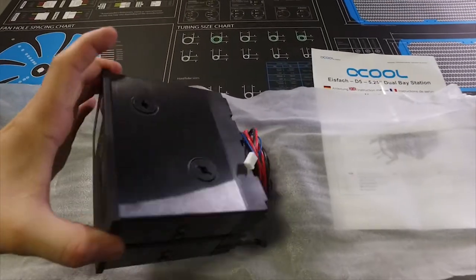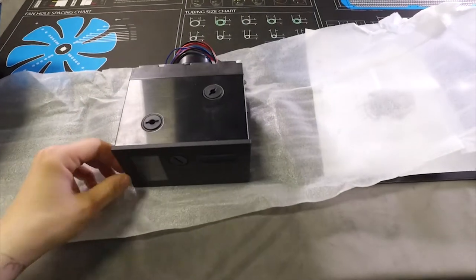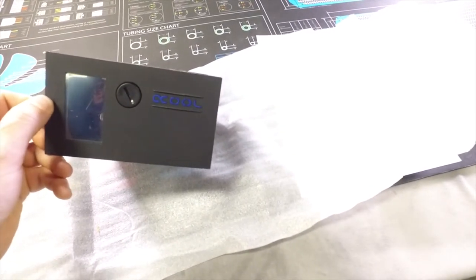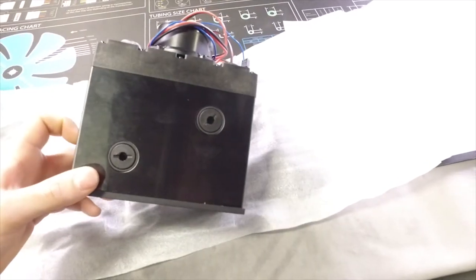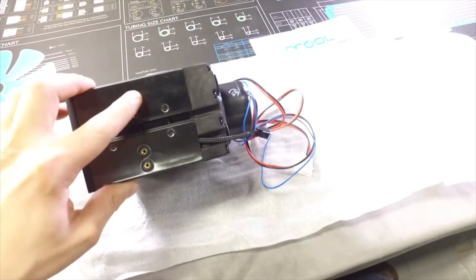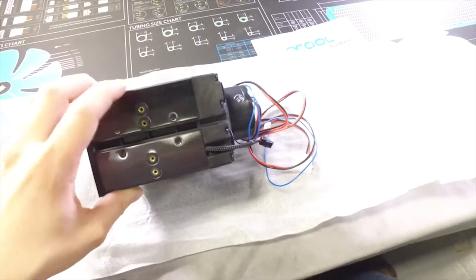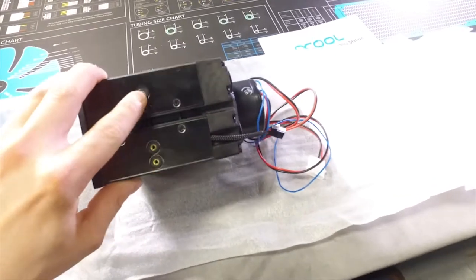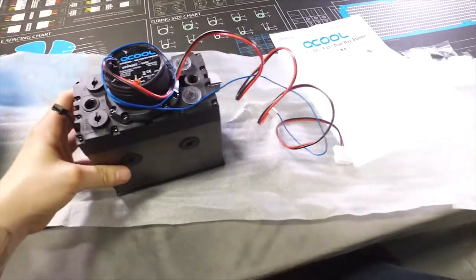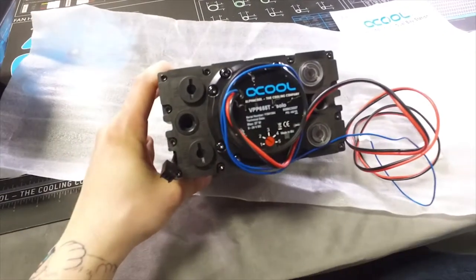Let me take a look at what we've got here. I can see there are already two fill ports on the front. Looks like a big fill port on the front and two fill ports on the top. Nice — insulated grommets! So your mounting screws for the five-and-a-quarter bay have rubber insulation in there, which will dampen the vibrations caused by the pump, which is kind of cool. Oh my goodness, look at all these holes.